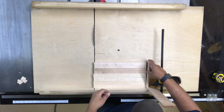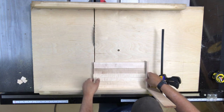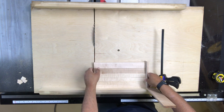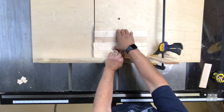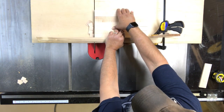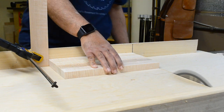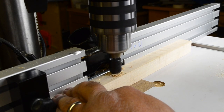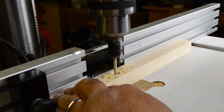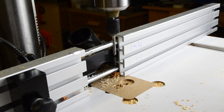Next I set up a stop block and use another piece of scrap to line everything up so I can make one pass for cut number two, bringing them down to their desired length. The final step for these supports is to pre-drill the screw hole and countersink for attaching them to the legs, which is made even easier at the drill press with a reference fence and a stop block.